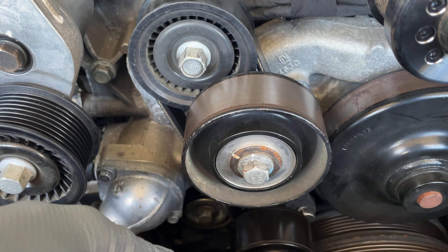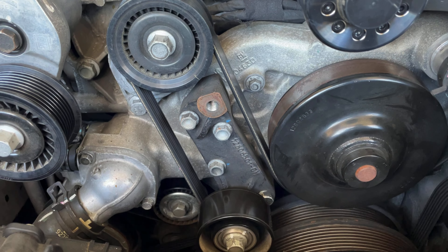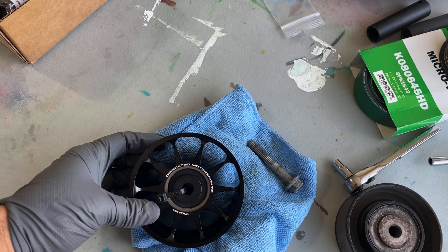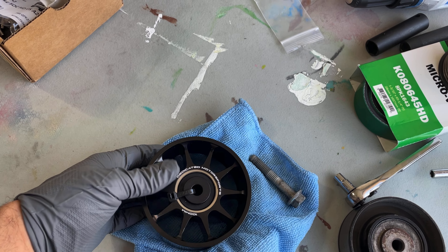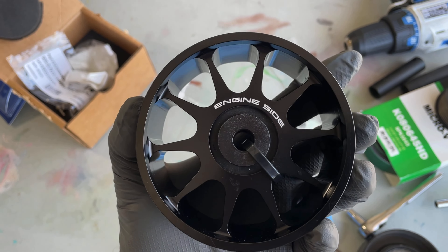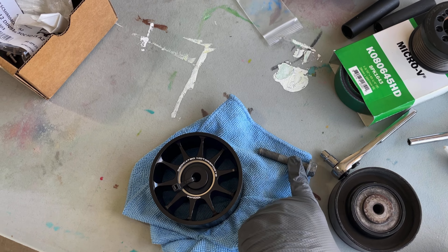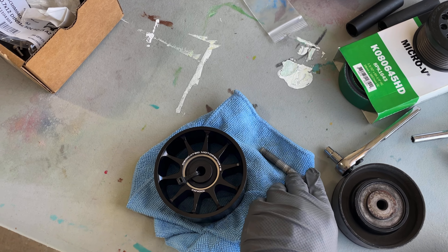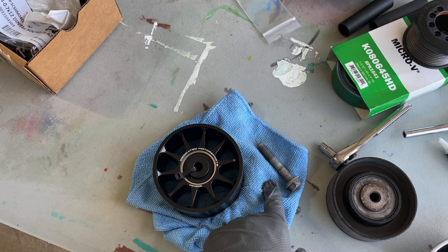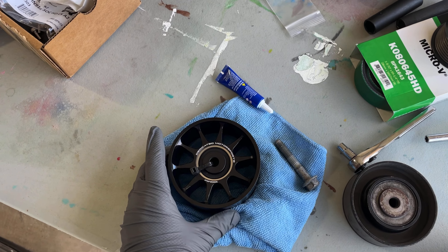Got the upper idler pulley off. Here's the new one. You do have to pay attention and install these correctly — this side faces outward and the back side is the engine side. According to the instructions, reuse the bolt and torque it down to about 37 foot-pounds, and also apply blue Loctite.